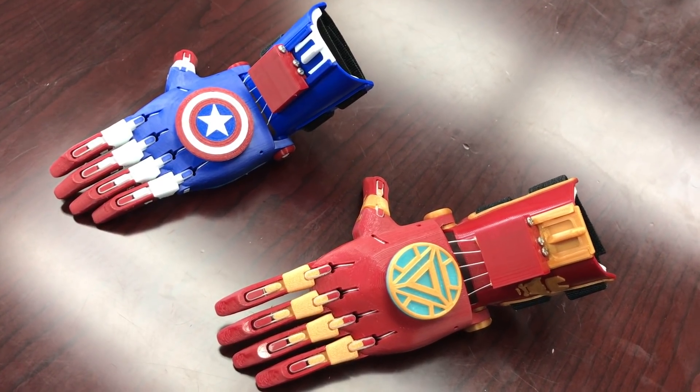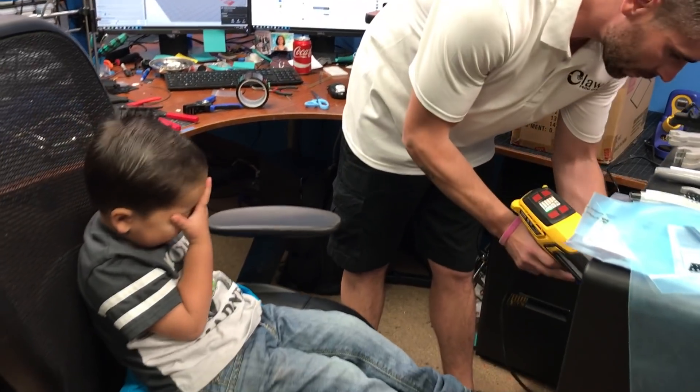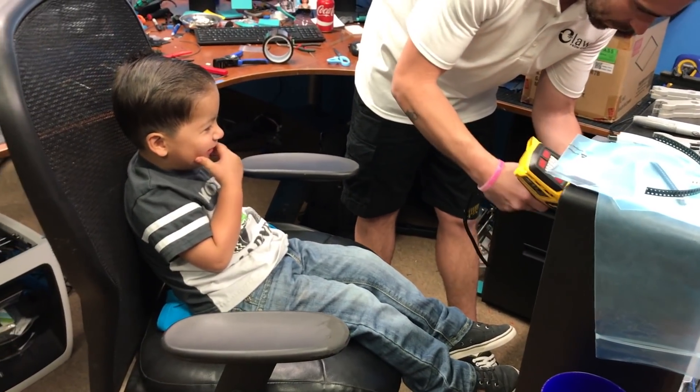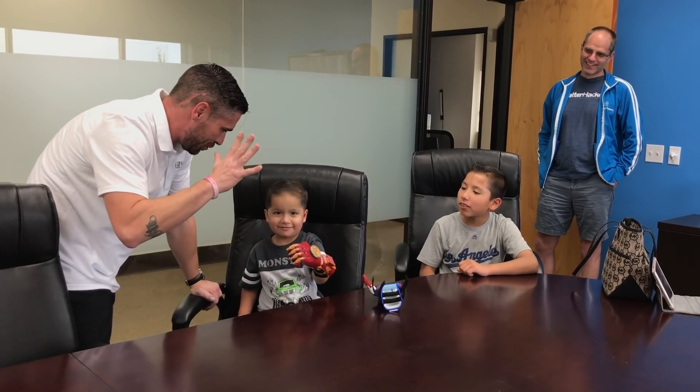What was the story with the family that came in when you had made the superhero hands? That little boy was so cute. It was awesome. It's a feeling that I'll never get over — being able to give a child a hand. It'll never get old.